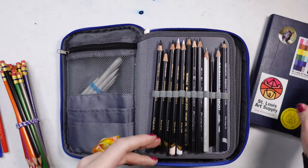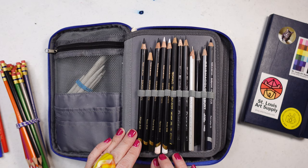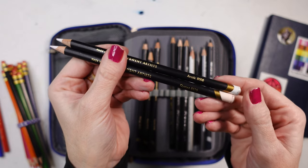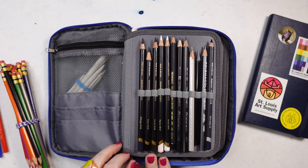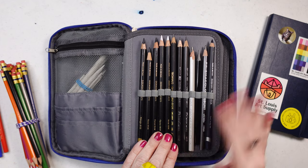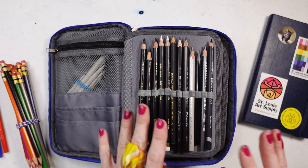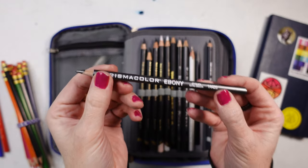Here we have the Derwent Artists black and white color selection. On the white pencils, one is called Oyster — a pinkish white — and then Arctic, which is a regular white. The deeper tones include an indigo, a dark midnight, Raven which is black, and Forest which is a deep green. I also really like these Aquarelle pencils by Faber-Castell, and I bought a Technolo by Caran d'Ache just to try it — the graphite is really smooth.